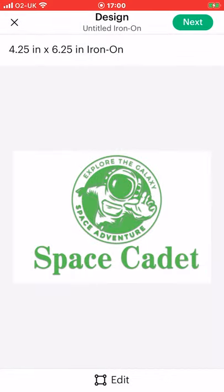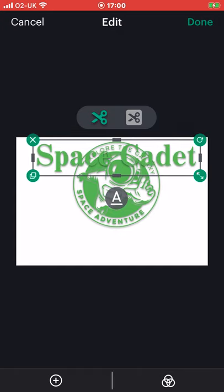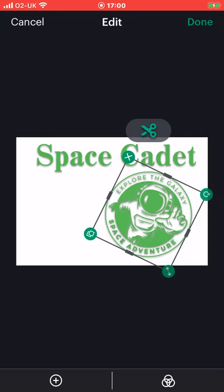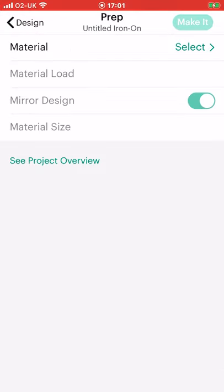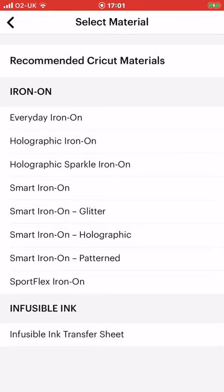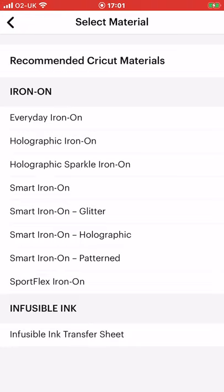As you can see it keeps it exactly as we want. If we want to edit at this point we can. Say for example I actually wanted my text up here and my image down here and maybe to the side slightly — I can go to done and it will keep it exactly as I have created it. We can then go to next. We're in the iron-on and infusible ink area of the app. If we go to materials you'll see we have infusible ink transfer sheets, different iron-ons, and smart iron-ons because we are in the Joy app.